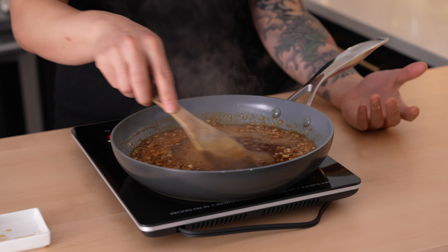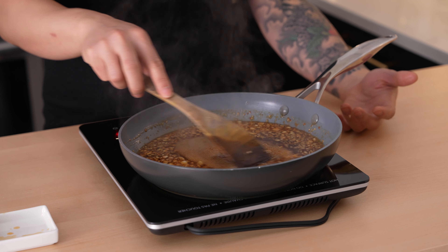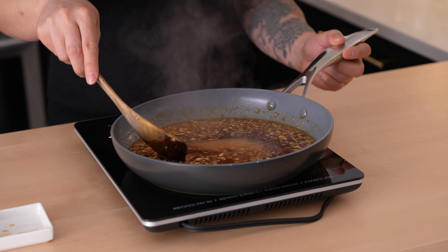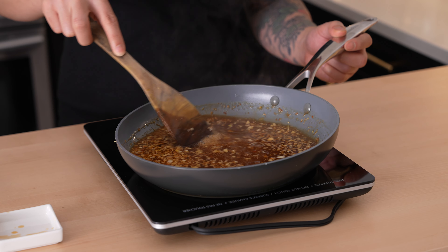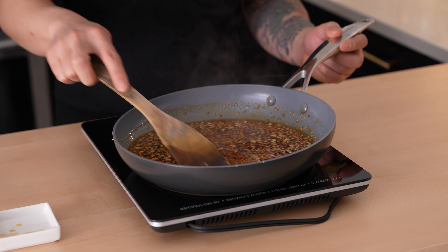Now we can see it's starting to really thicken up. It's been cooking down for probably 10 minutes on a pretty high temperature, and we can see the sauce is thickening out — there's not nearly as much liquid. We can stop here, but I'm going to take it a little bit longer because I want just a nice thick caramel sauce.